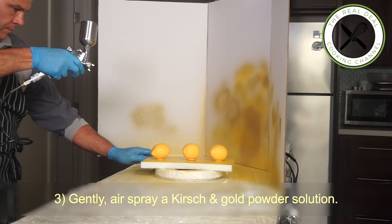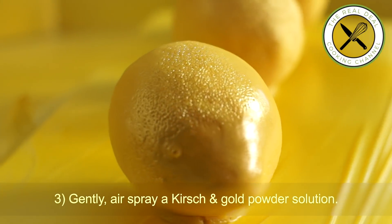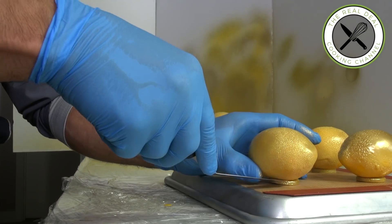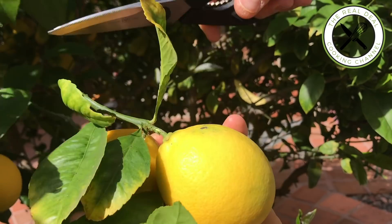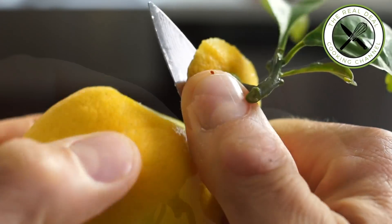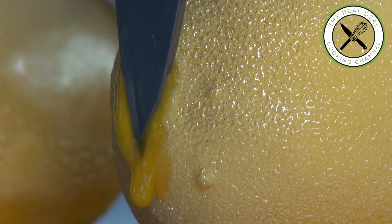Not finished yet. For the last touch-up, spray gold — an amazing citrus skin pigmentation enhancer trick. To get even closer to the real thing, stick in a real lemon stem. Soyons fous!